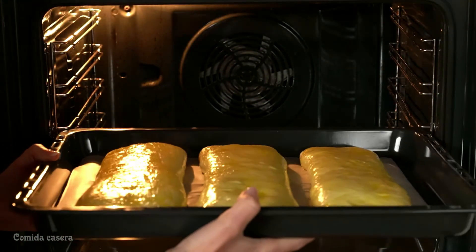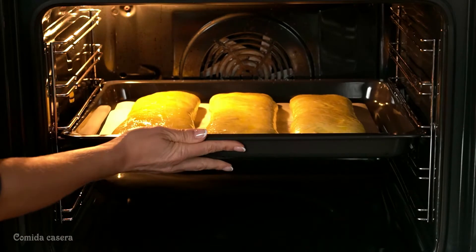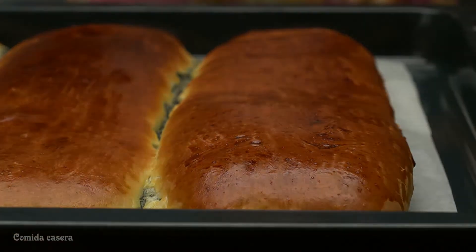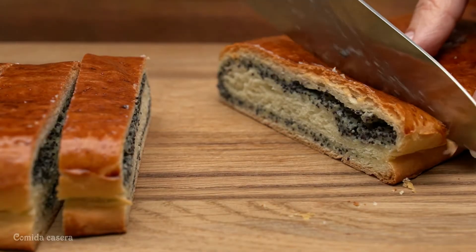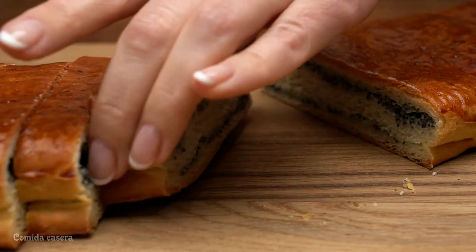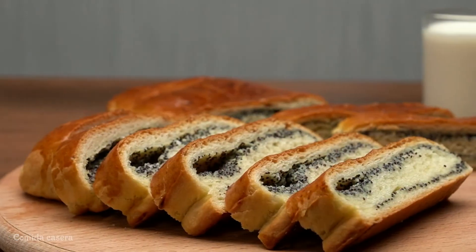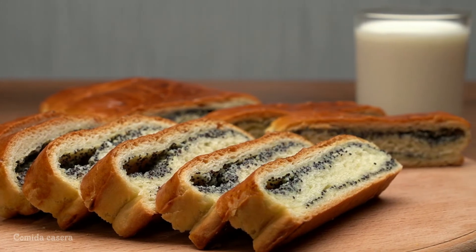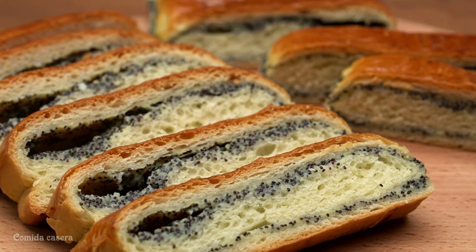Now put it into the oven at about 170 Celsius for about 30 to 35 minutes. When they're all done, let it sit and you can plate it. Not only do they look delicious, they are the best dessert to accompany with some tea.